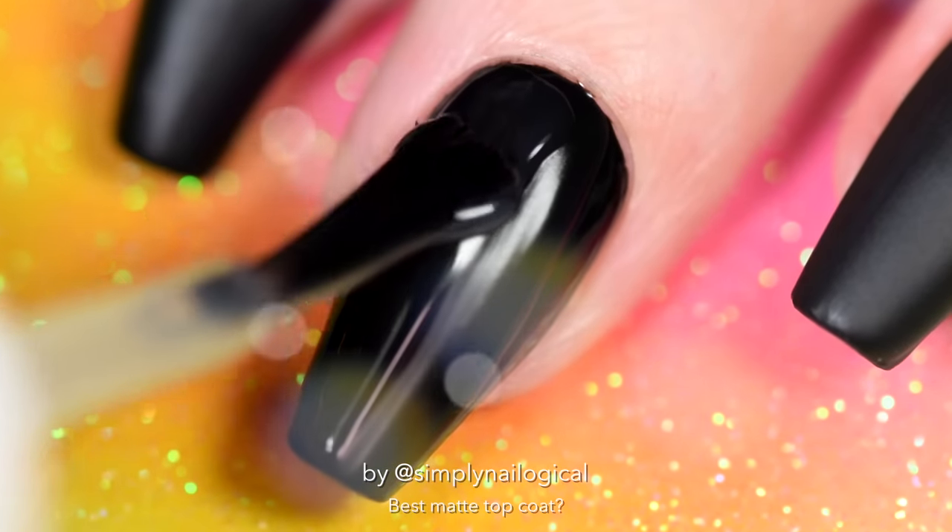Beautiful, so much better. But what happens when you put a matte top coat over a holo taco? Oh, well that's just f***ing ugly and boring. I don't see any rainbows anymore — where did they go? Now what if we put a glossy taco over top of the matte taco, over the holo taco, over a matte taco, over a black nail polish? The good news is it brought some of the holo rainbow back. The bad news is it just looks dull — the black is not really black anymore, it's more gray. Well, I was curious and don't deny, so were you.